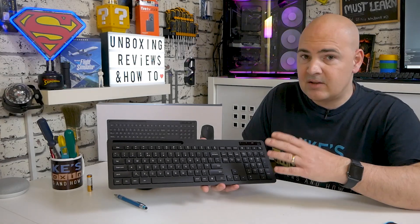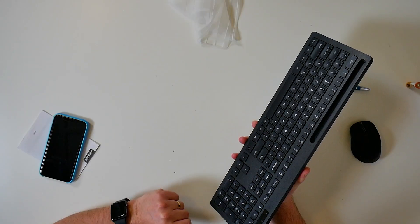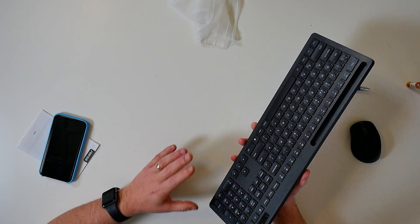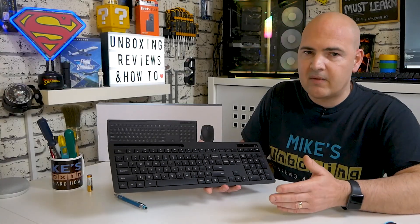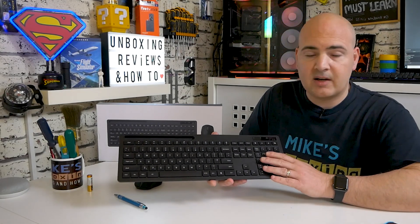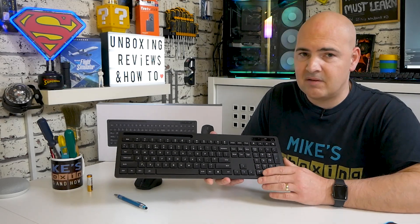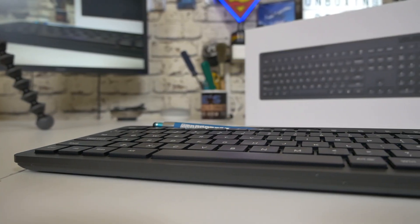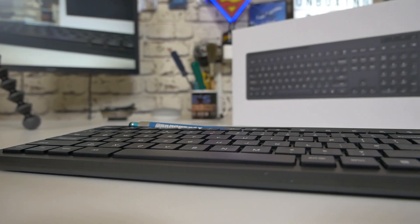Price-wise, this actually compares quite well with those Logitech keyboards — the MK270 and the 295 both retail in and around the £20 to £30 mark, and the same can be said for this keyboard. This is currently retailing at £22.95, which I think is actually a really good price point considering what you get, the functionality, and the quality of the unit itself.